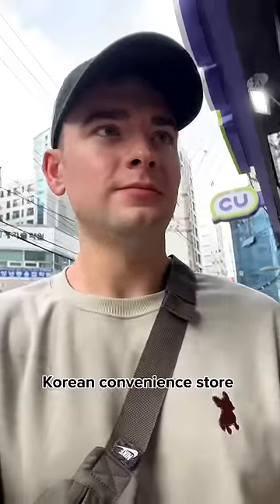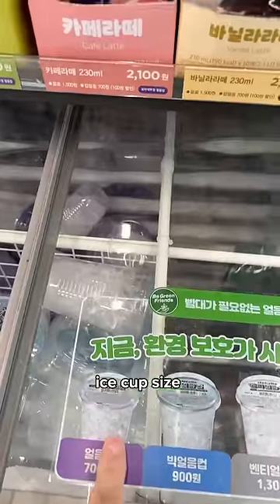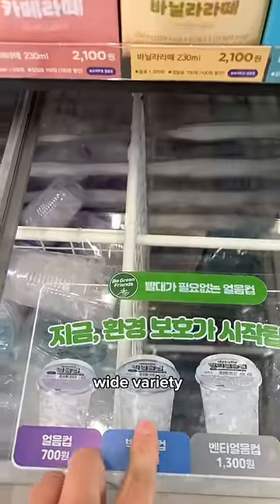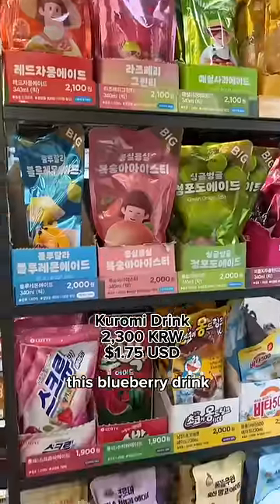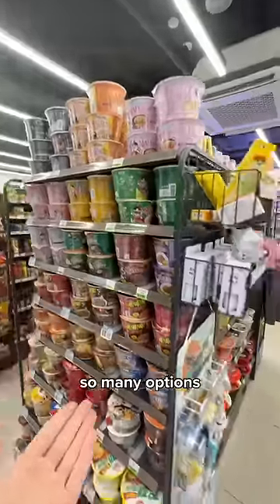How to eat at a Korean convenience store — let's go! I normally walk straight to the ice cups. Each different ice cup size has a matching color label that corresponds to the wide variety of drinks available. Today we're going to try this blueberry drink. I squeeze the cup to break the ice.